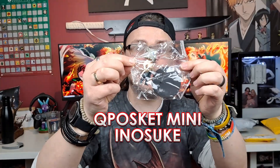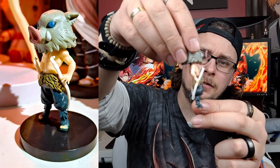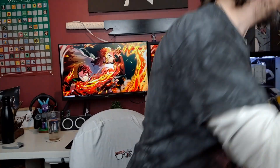First one: we have the Q Posket version of Inosuke. That is a huge base for little Inosuke, with his very bent swords. Paint job — not great. Molding — not great. The stand is like three times bigger than it needs to be. Comparing Inosuke Q Posket to the AliExpress version, there is definitely a difference in this one.